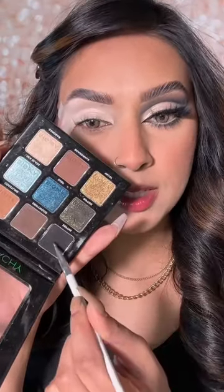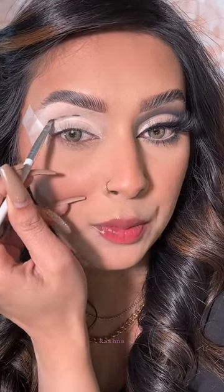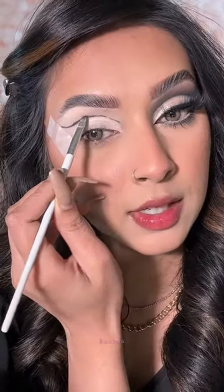With this tiny angled brush, I'm going to go with this black. Now I'm going to go right above my crease line and start mapping out where I want my cut crease to be — just like that.